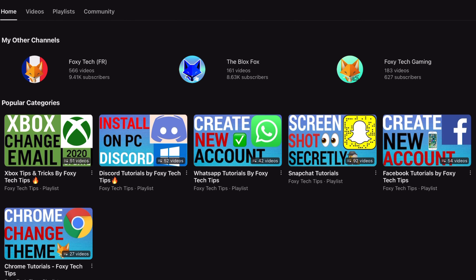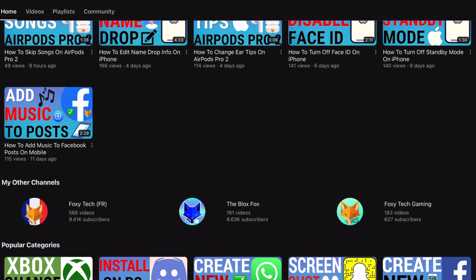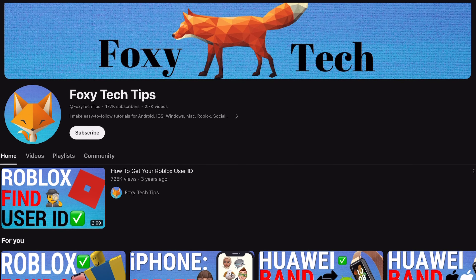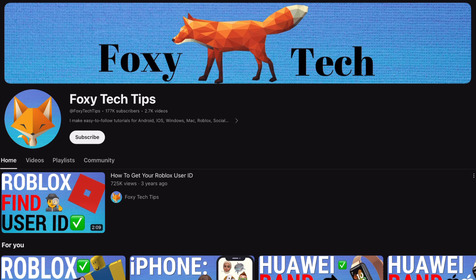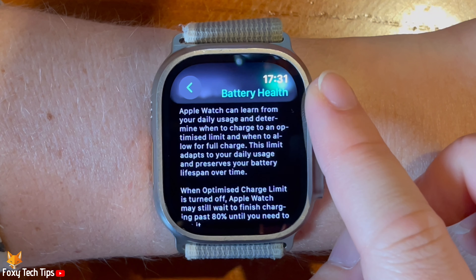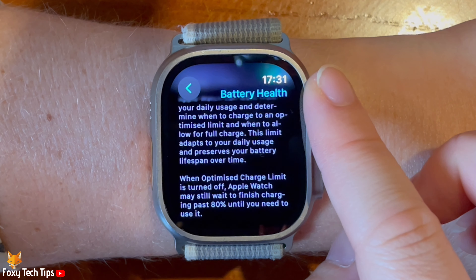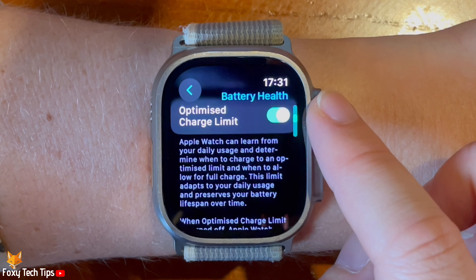With optimised battery charging, your Apple Watch learns from your daily charging habits to improve the lifespan of your battery. When it predicts that the watch will be plugged in for an extended period, it will keep the charge below 80%. It then aims to predict when you are likely to unplug the watch and charges it to 100% in time.